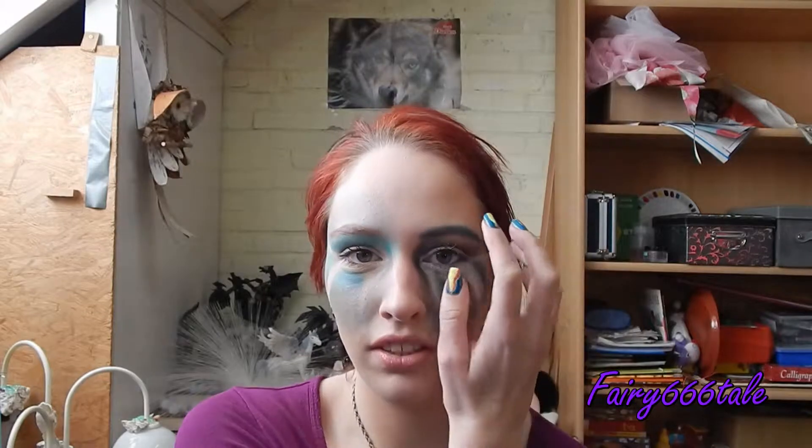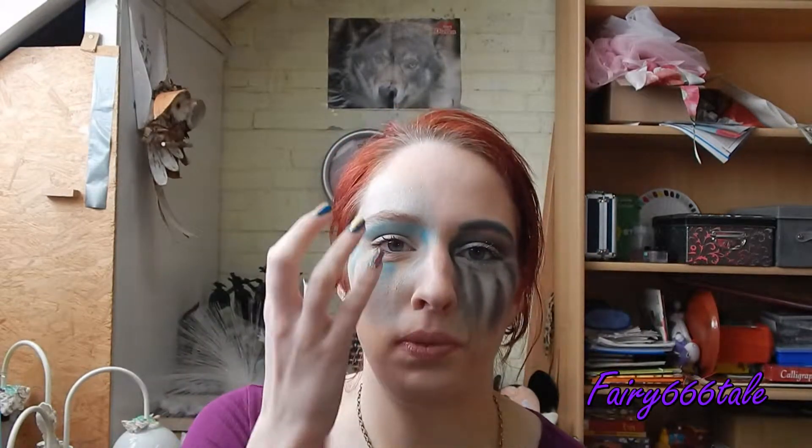Hello, today I'm going to show you how to make this look, which is kind of a winter side and a summer side. So this is supposed to be like the sun and this is supposed to be like ice or something — yeah, like ice. I don't know what it's called in English, it's just ice.